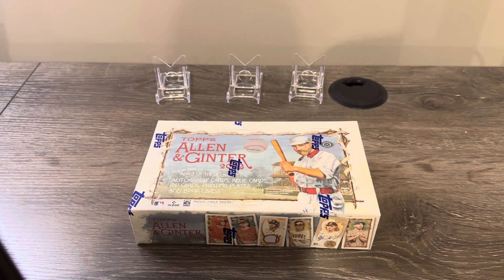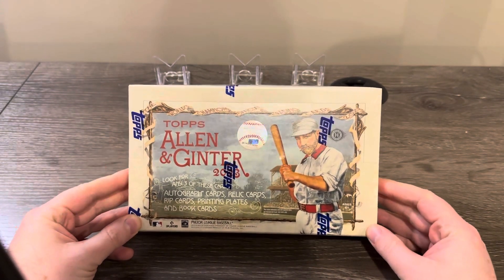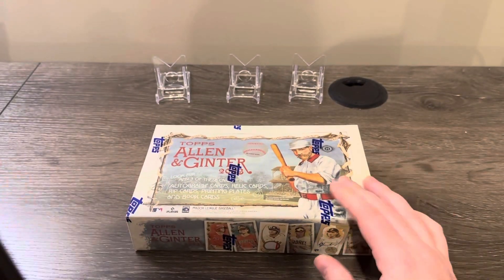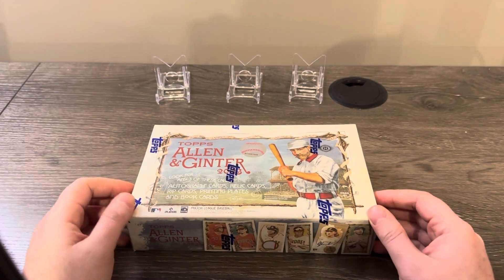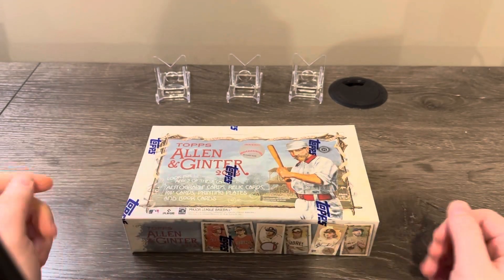Hey everyone, Rob back here with Falker Sports Cards for another video. Today I'll be opening up the first of three boxes of Topps Allen and Ginter 2023. I love this product — some of the cards are a little gimmicky and don't really mean much to me, but the art is amazing.